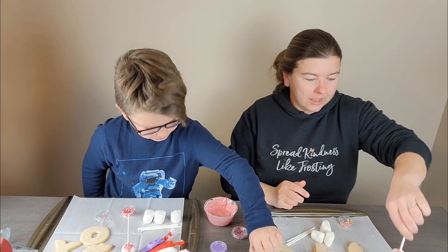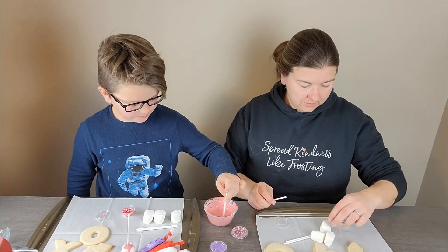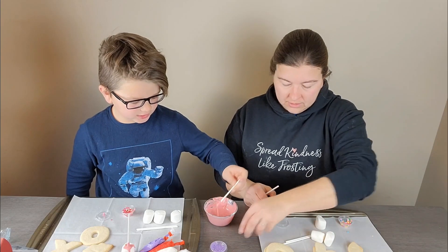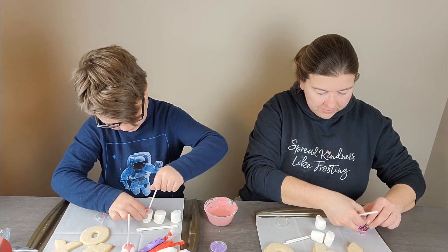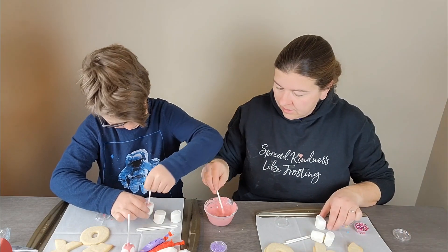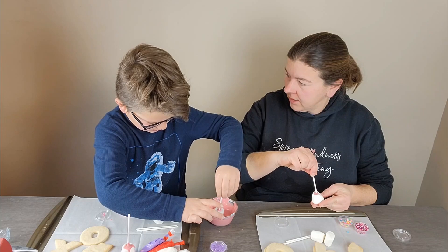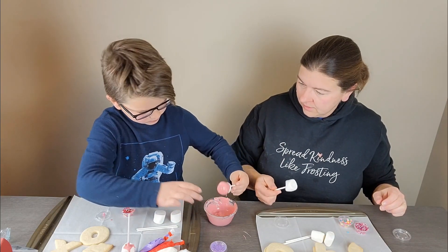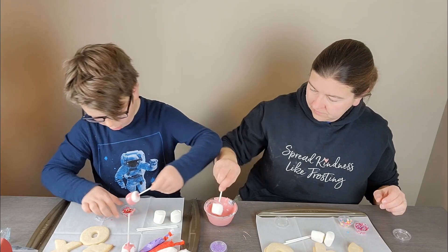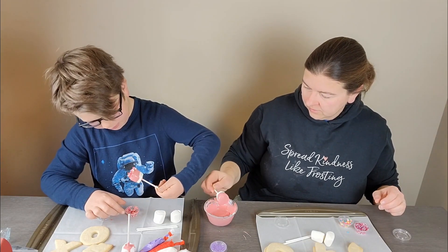If you're interested in getting your own box, there's an affiliate link in the description below. By the way, I forgot to mention that you dip the stick in the chocolate for glue. Every month it's a different theme — this month it's Valentine's, last month we did cats and dogs.